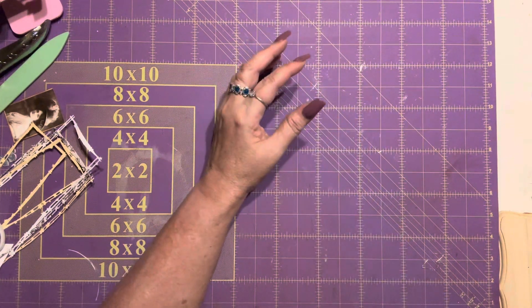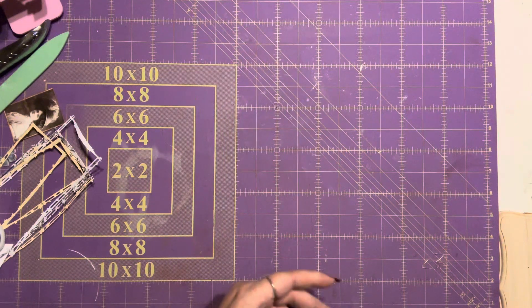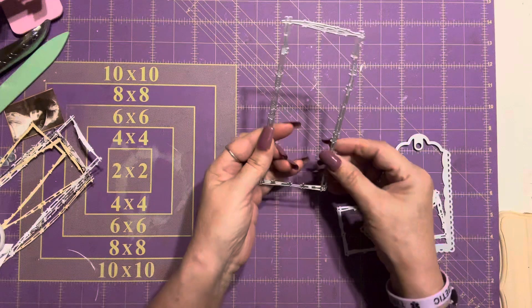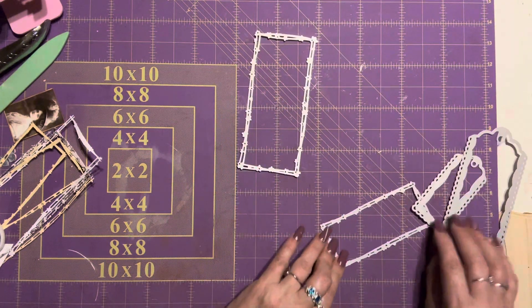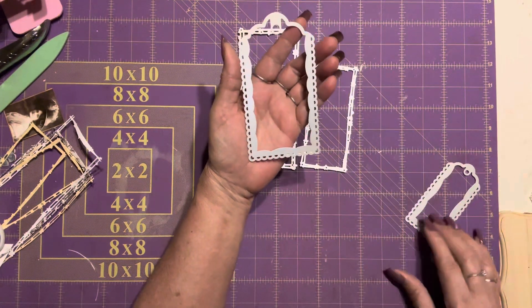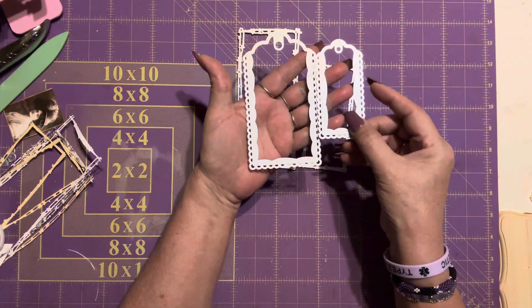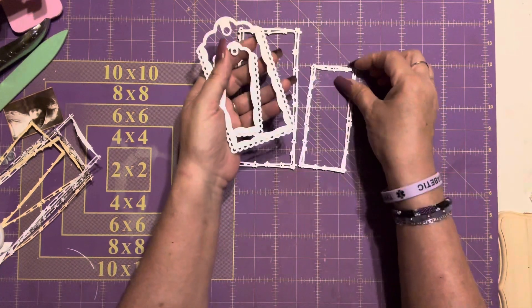For today it's supposed to be tags, so I'm going to show you the dies that I used, which are from Temu. I love them. We have this one with the barbed wire and it comes in two sizes, and then we have this one with the scallop and it comes in two sizes as well. These are the dies that I used.